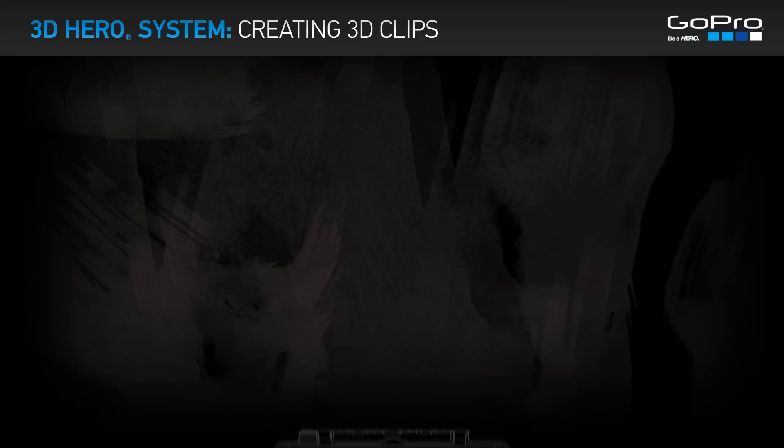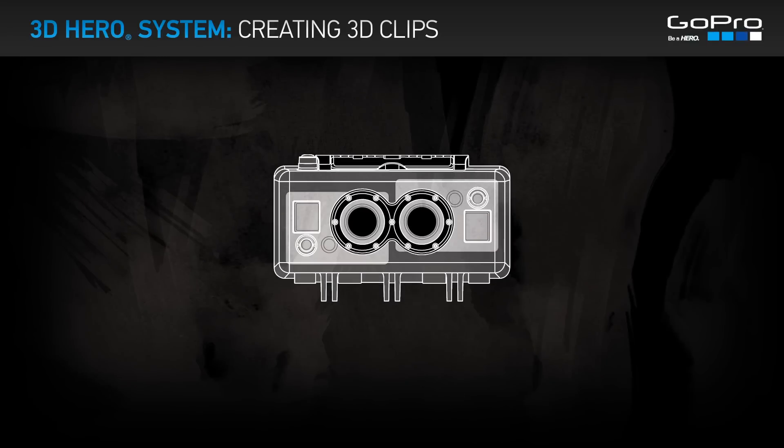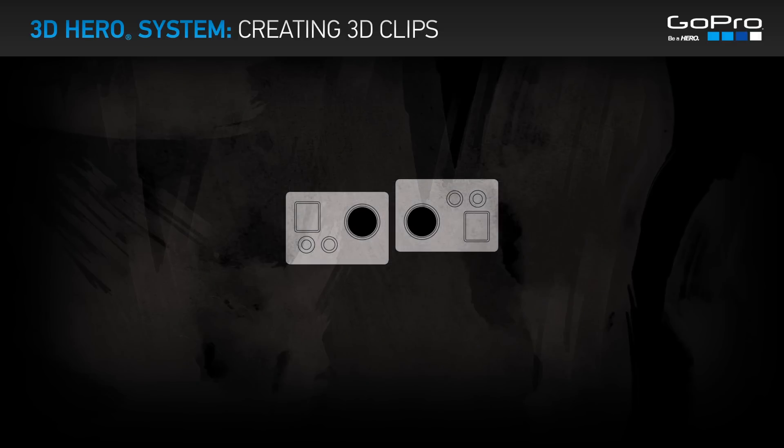Creating 3D clips with your 3D HERO system. The 3D HERO system combines two 1080p HD HERO cameras to capture synchronized videos.